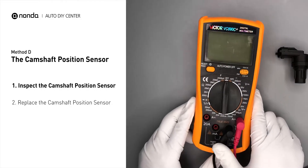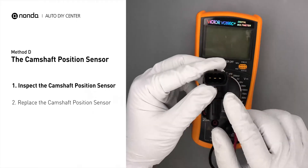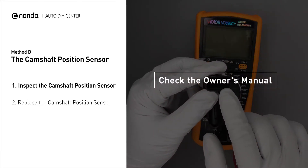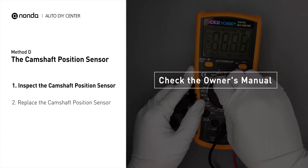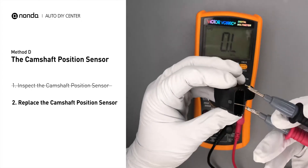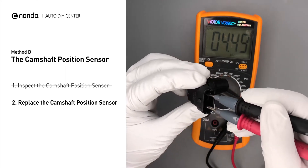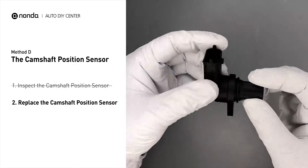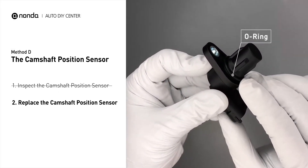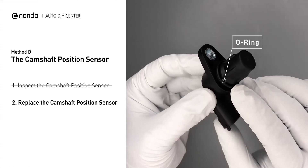Use a multimeter to perform a test on the camshaft position sensor. In order to get a correct reading, check your owner's manual to see the specific camshaft position sensor resistance range for your vehicle. If you do not get a reading, this indicates the camshaft position sensor is faulty and needs to be replaced. Check to make sure the o-ring from the sensor hasn't fallen into its hole, then replace it with a new camshaft position sensor.